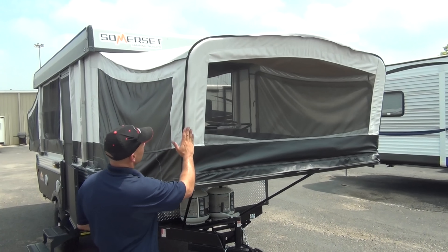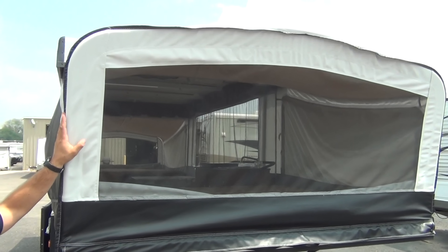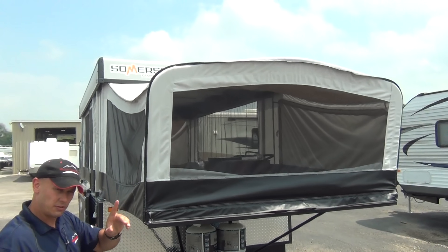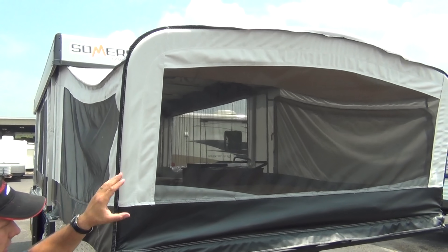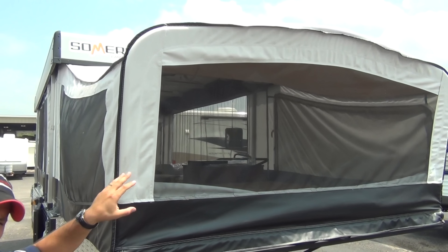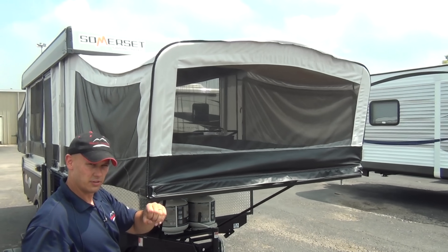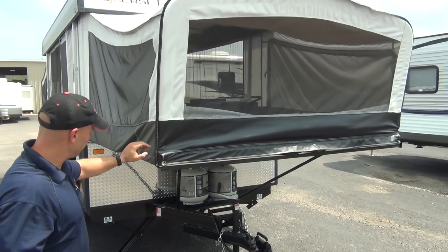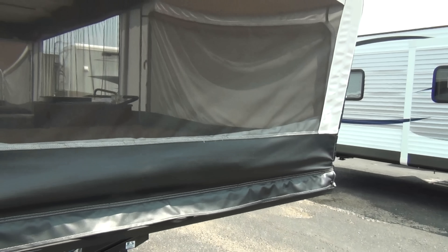Let's talk about the size and the canvas. If you don't know what Sunbrella 302 is, go take a look. On some other pop-ups you might see Sunbrella only on one side, or none at all. But on the Somerset, it's got Sunbrella all the way around. It allows it to breathe — Sunbrella lets air and oxygen through, but not water — so it dramatically lowers condensation compared to a single-wall structure. You have more breathability and little to no condensation. There's also double-wall vinyl where your head and feet are, for extra strength.